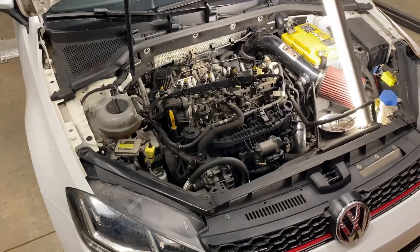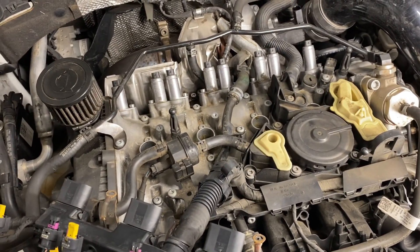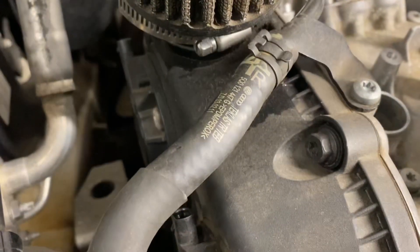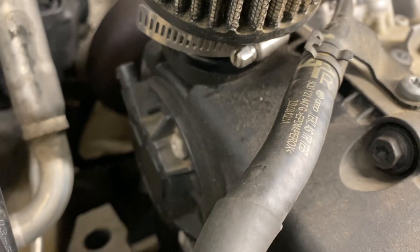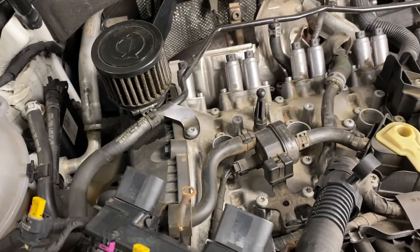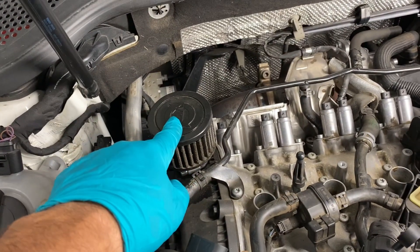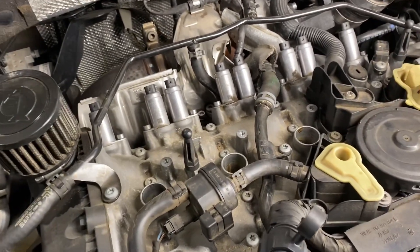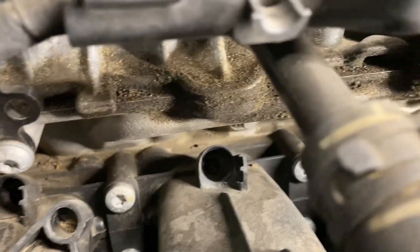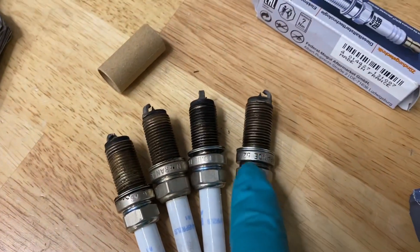Doing a 10,000 mile spark plug change as usual and started seeing some signs of a PCV valve issue — a little bit of seeping around the crankcase breather slash oil cap. The purpose of the PCV is to relieve over-pressurization before it causes issues. Also seeing a little bit of seepage around the cam bridge, and cylinder 4 was just a little wet — cylinders 3 and 4 — but I wiped 4 off.